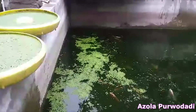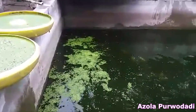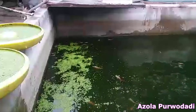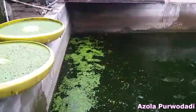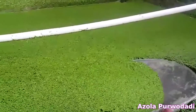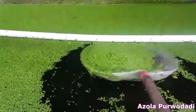Therefore, we recommend you to cultivate duckweed as alternative food for livestock, because the livestock can grow as fast as when eating factory-made feed. Duckweed can be cultivated easily — we just need a pond with water, and also fertilizer. We just need to grow them once, and duckweed can be harvested many times.